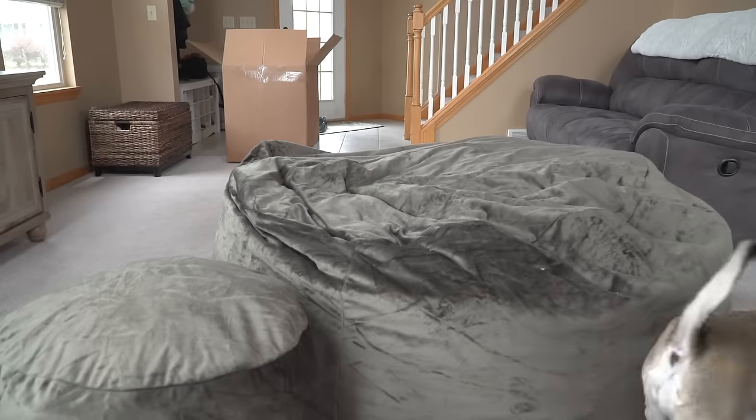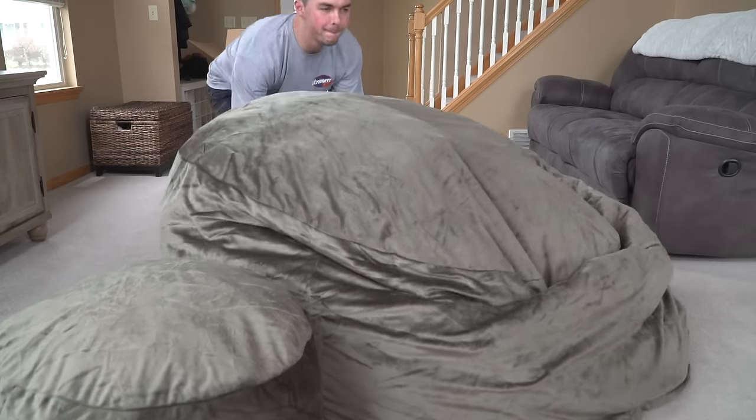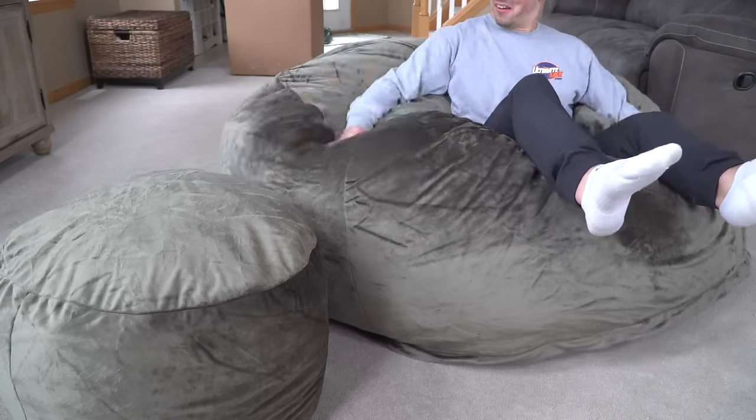Give it a few more fluffs — and this is the hardest part — we have to wait for it to fill out. Give it a good 2-3 days for the sack to fill out to its full potential, or your butt's going to hit the ground.